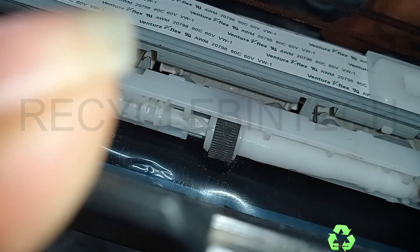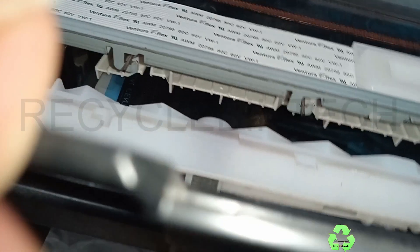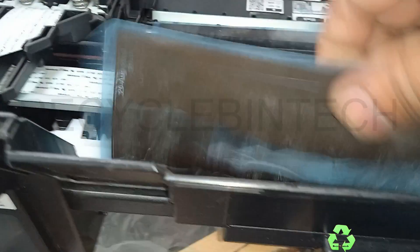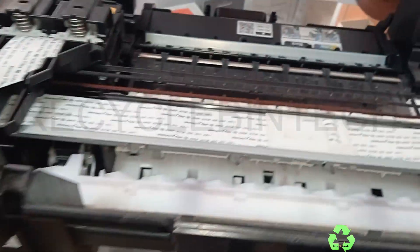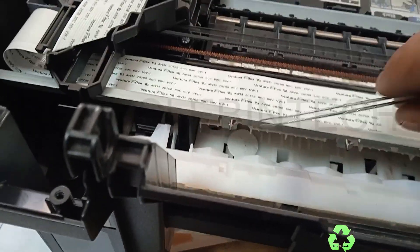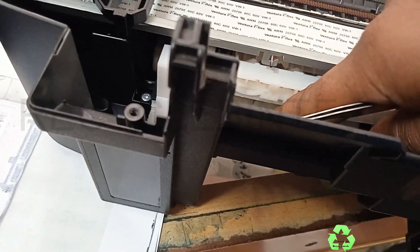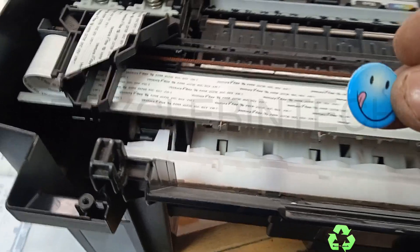Just pull it upside and we will see whether that sticker is coming out or not. Because of children, they stuck a sticker on this printer and it got inside and stuck under the paper roller. It's coming outside now — you can see the sticker there. That's the one. We cannot find it normally because if we look inside it appears nothing is there. But this is the thing which was stuck inside.